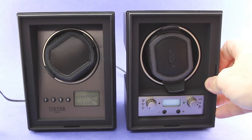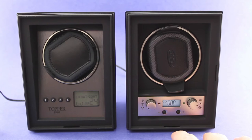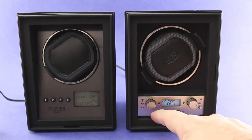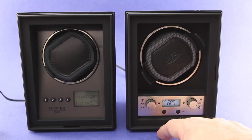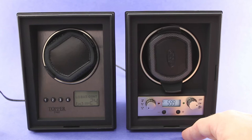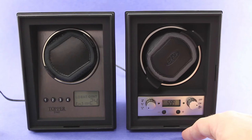Very easy to use, very well laid out, very quiet winder. You can change turns per day and also set the direction — clockwise, counterclockwise, or bidirectional mode — depending on the requirements of your watch. Check with the manufacturer if you're uncertain as to how many turns per day your watch requires to stay wound, as well as whether it is bidirectional or the rotor swings clockwise or counterclockwise.